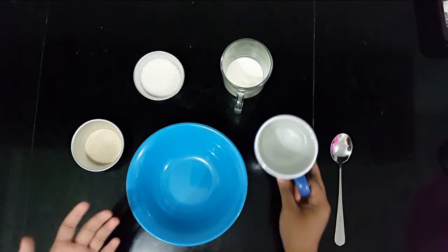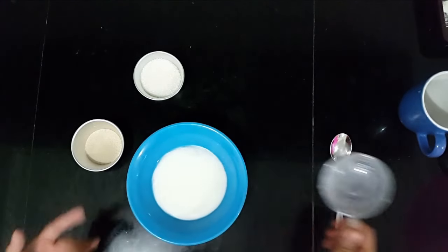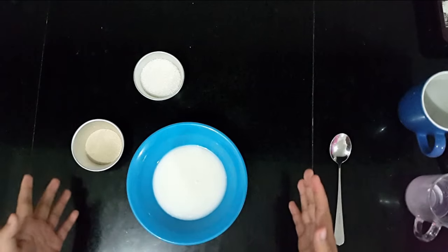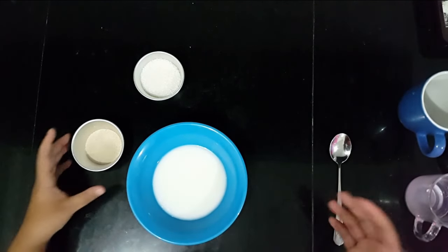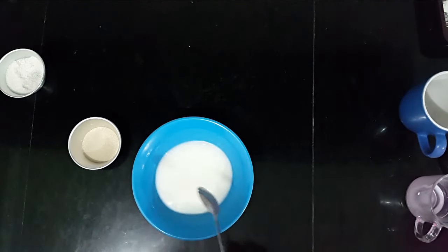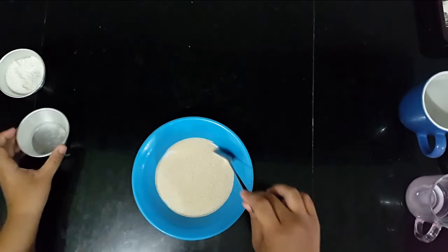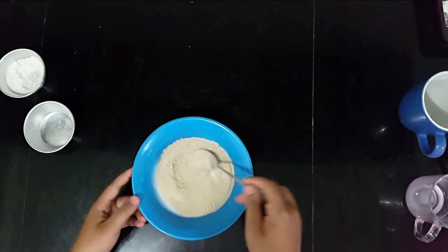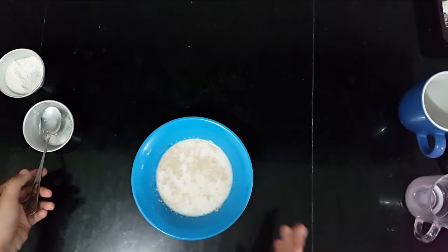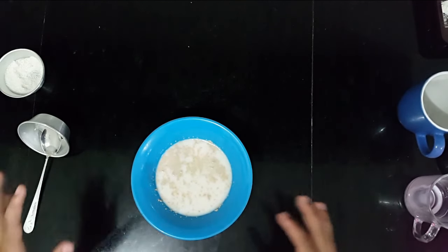First of all, we're going to feed the yeast. Here I have some warm water, and then I'm going to put in some warm milk. The reason why I'm using warm milk and warm water is to speed up the process of feeding the yeast, but you can still use room temperature water if you want. Then I'm going to put in half of my sugar, and then put in your yeast and mix. We're doing this to see if your yeast is working, if your yeast is still alive. Then you want to let it sit for about 15 to 20 minutes until it starts to become foamy and bubbly.